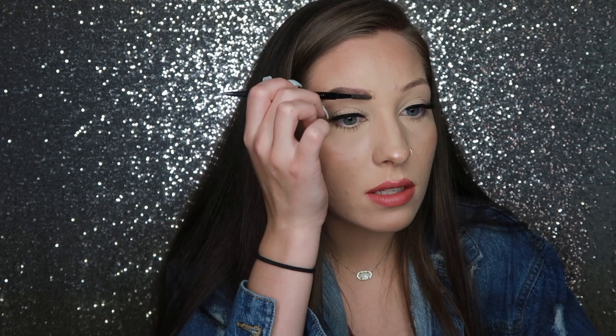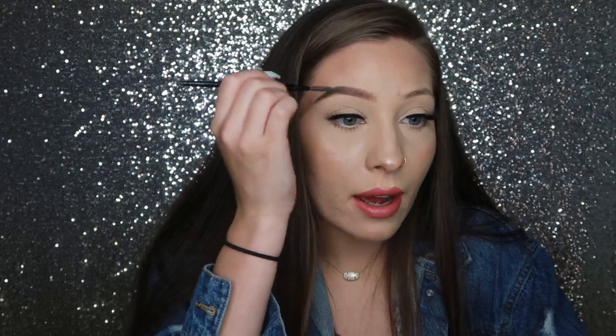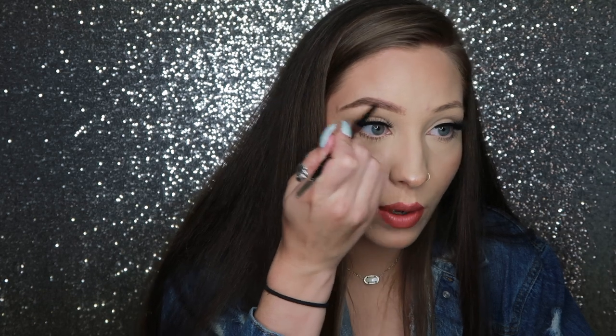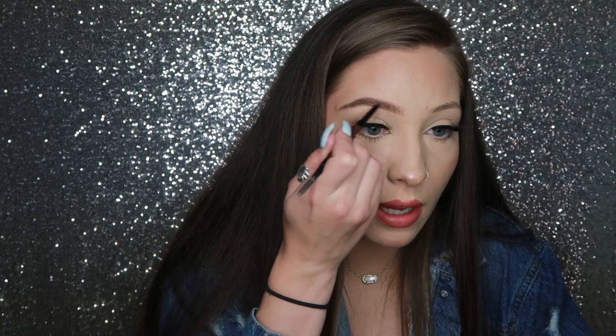Now that most of my eyebrow is filled in, I'm basically blending everything together. All makeup is like 90% blending — if you don't know how to blend, you gotta learn how to blend. The more you spoolie it out the lighter it's gonna get, so just keep that in mind. That's why I keep going back and forth between the pencil and the spoolie to blend it all together.